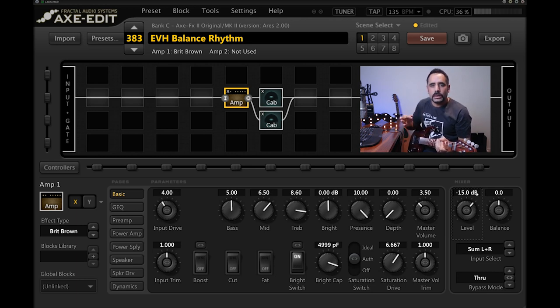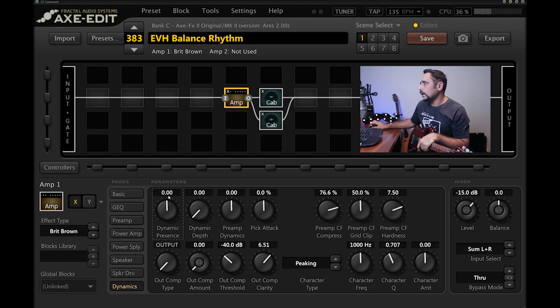You can hear some of that shimmer coming out now, but it's still not quite there. Going into the dynamics section of the amp, I'm adding dynamic presence to around two, dynamic depth to around four, and preamp dynamics to three. I'm also adding output compression at around two — this makes the preset much fuller and richer.